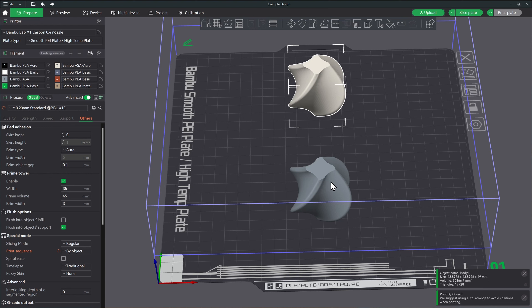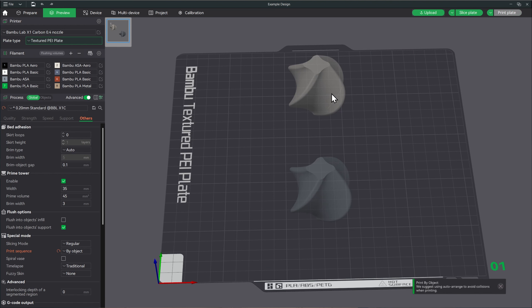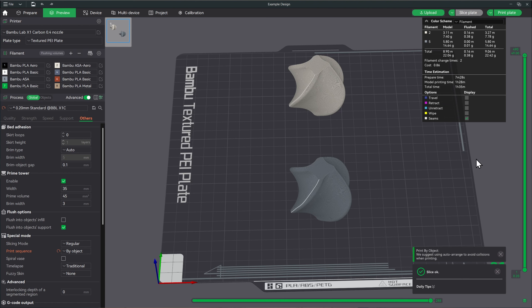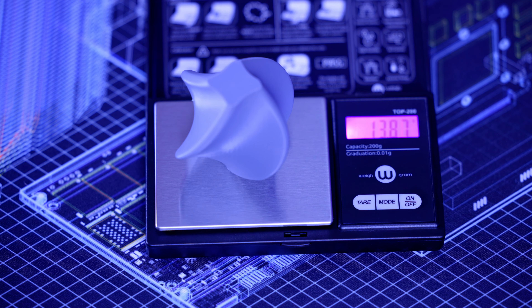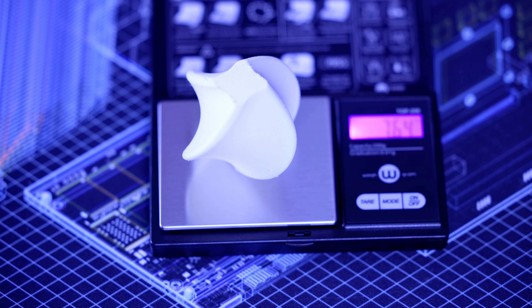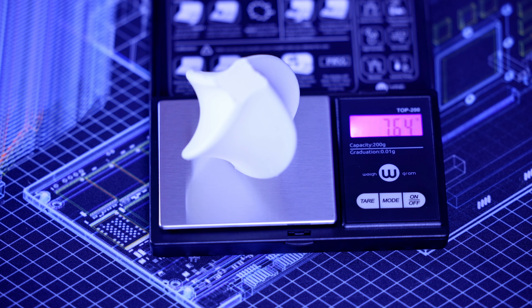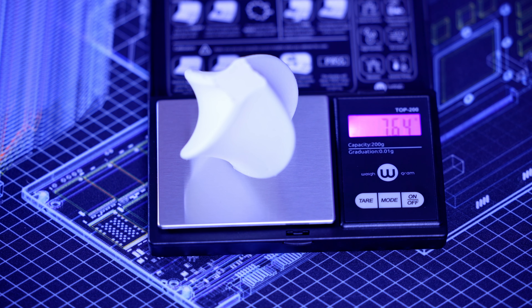Now that we're done with the PLA, we can start to print with the ASA. You'll see I have some standard ASA in number five and the ASA aero in number two, with those selected accordingly. We'll go ahead and slice the plate, and I do want to change to the textured PEI plate. Looking at an hour and 35 minutes — so it does print a little bit slower than the PLA. Let's get that printed. Here we are done printing the ASA: the normal ASA is at 13.87 grams. Now let's check out the ASA aero — on the normal settings it dropped down to 7.64 grams, so almost in half again. It quoted 45% lighter — that seems about right.